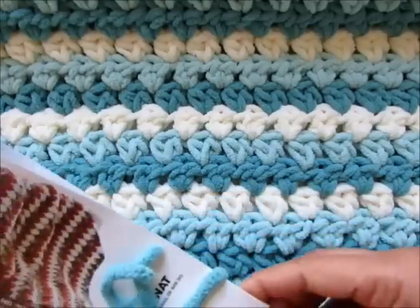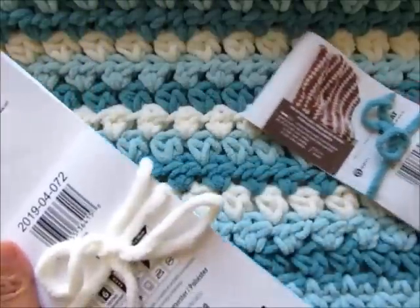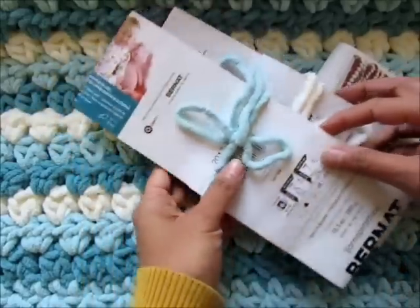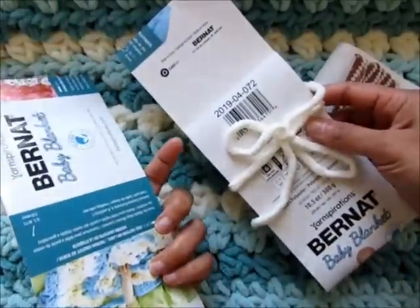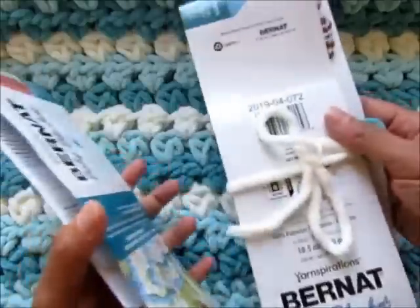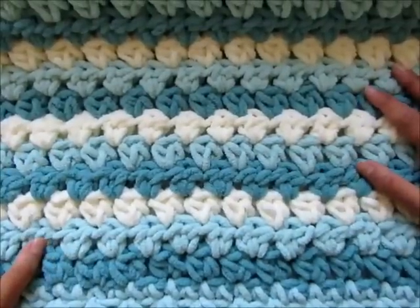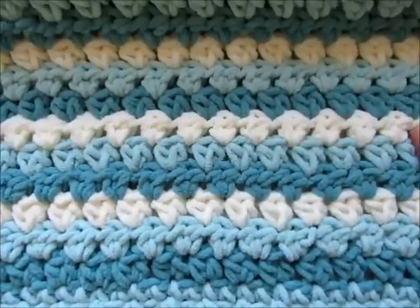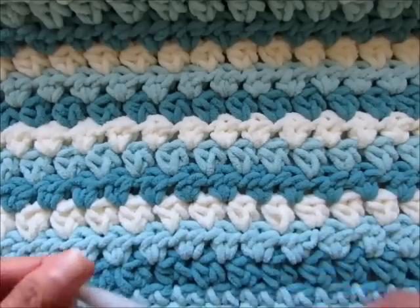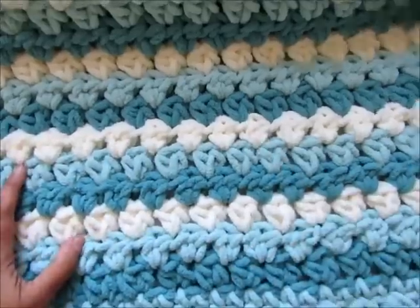To make the blanket I used three colors: light teal from Bernat blanket yarn, and colors vanilla and seafoam from Bernat baby blanket yarn. They're both very similar and come in the same thickness and they come in many colors, so you will be able to combine any three colors of your choice and make this beautiful afghan for a girl or for a boy. For this blanket I used a 10 millimeter crochet hook. So gather your supplies and let's get started.